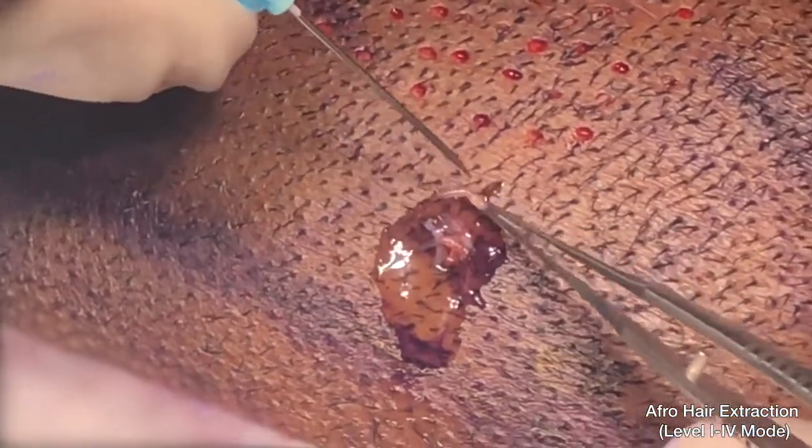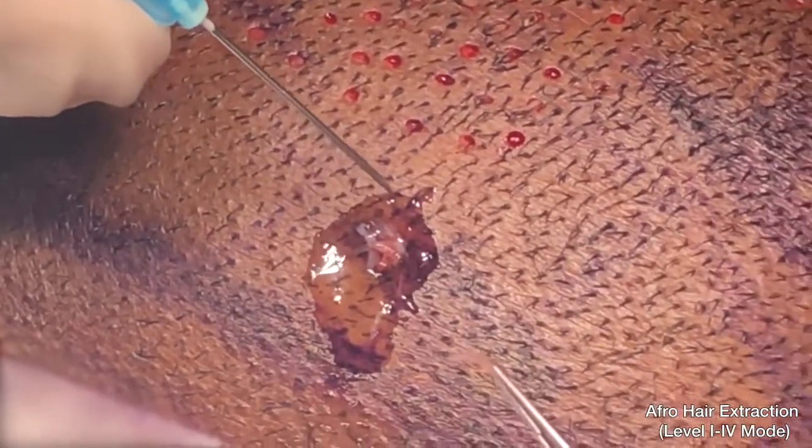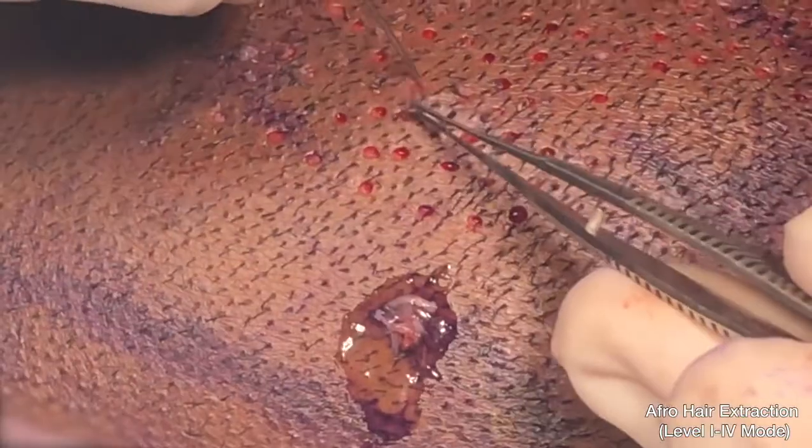At the end, we have a number of grafts that came out. As we can see, they are all intact with their connective tissue sheet around them. They are not excessively splayed. Excessive splaying is a sign of lower quality graft.